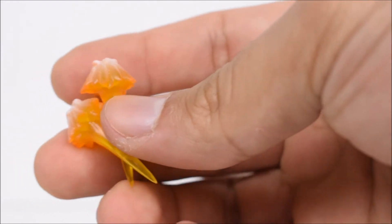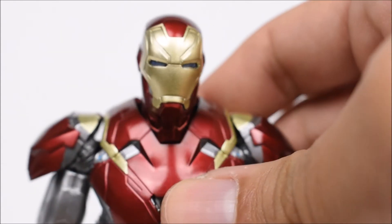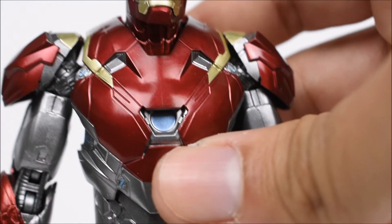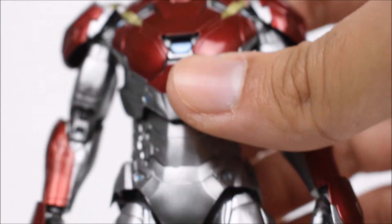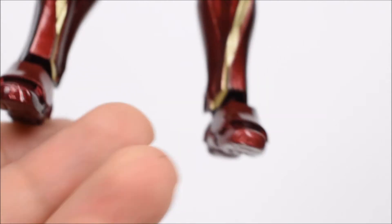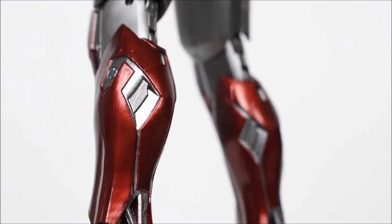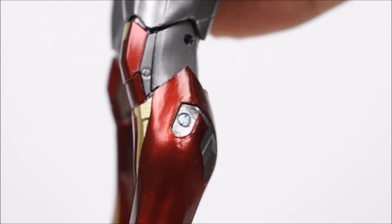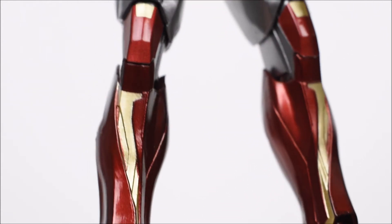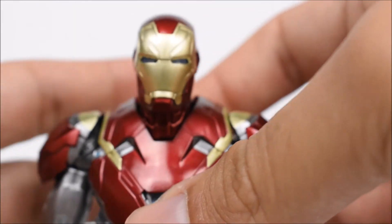Here's Iron Man up close — you can see the beautiful paint with metallic gold and metallic-looking red. The arc reactor is right there, and the silver looks great. They do die-cast feet as always, but just look at how clean the paint is — I love how clean they paint their figures.